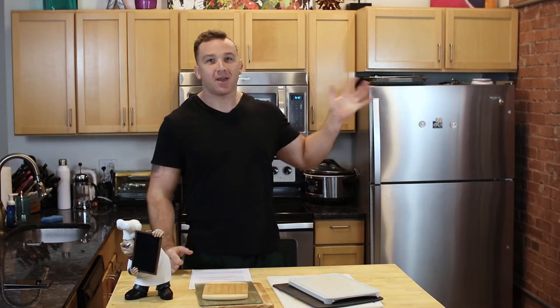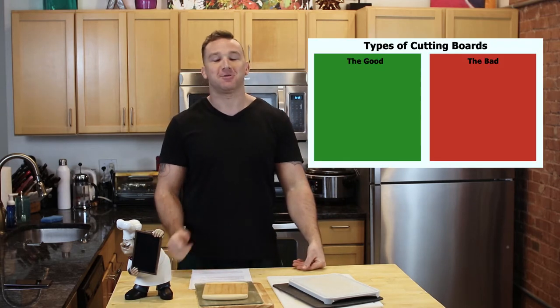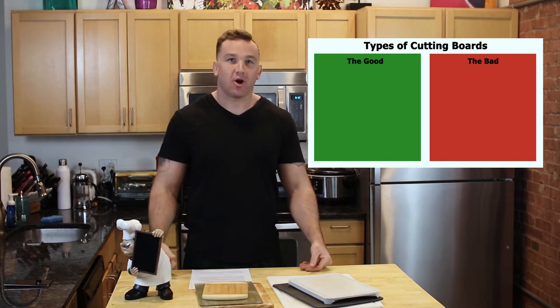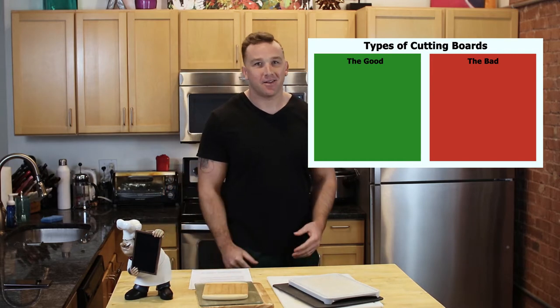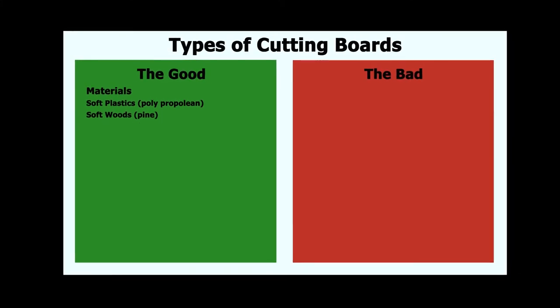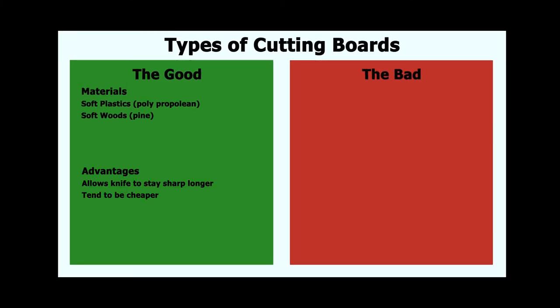I made a little graphic here because the video version was way too long, so you're welcome. This is based on board hardness and maintenance. With the good boards, it's anything soft that allows small cuts within the board. The main perk is that it takes the wear off the knife. They also tend to be cheaper than those fancy wood ones. The only downside is that with the wear that eventually gets into them, they will need to be replaced. Also, those super thin boards don't count because they just take on the properties of the surface below.